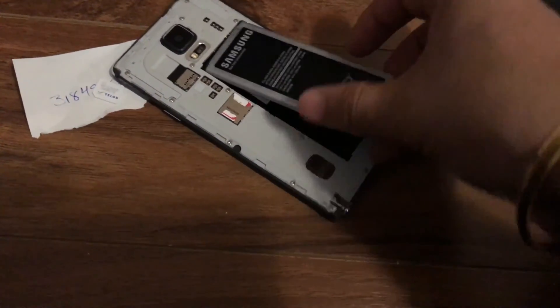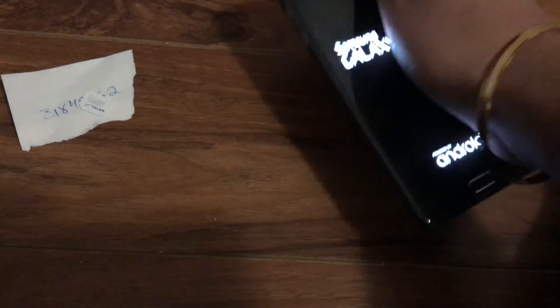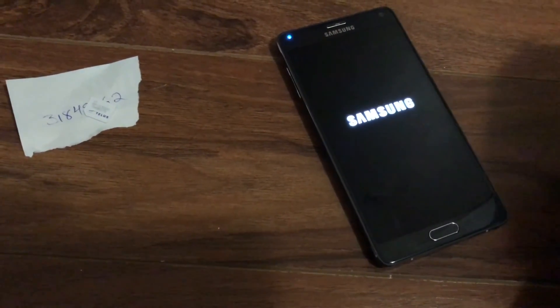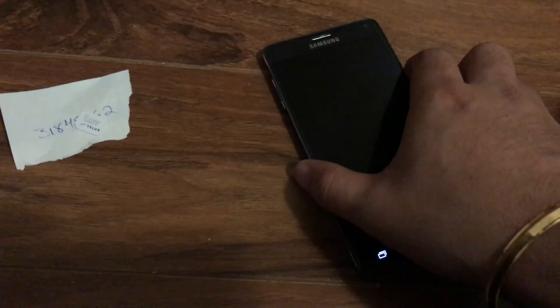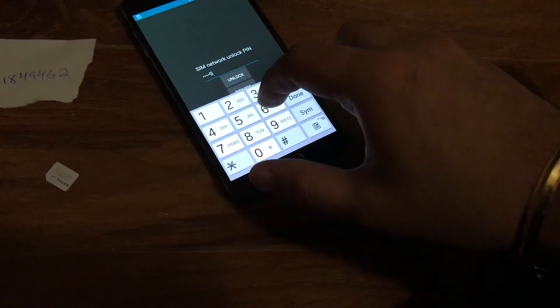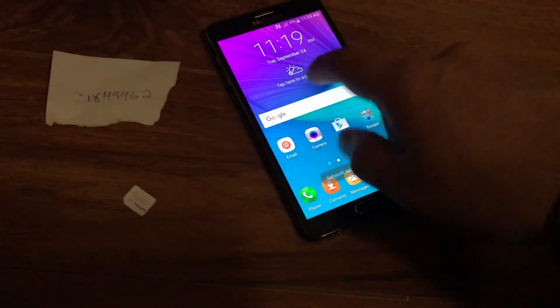For this Note 4, locked to Telus, we remove the SIM and insert a Virgin Mobile Canada SIM — that's the only way to prompt the unlock window. Sometimes customers try a subsidiary network like Straight Talk AT&T on an AT&T-locked phone; it works fine, but the phone won't prompt for an unlock code since it's still on the AT&T network. Now I've put the Virgin Mobile SIM in, powered it on, and the phone is asking for the unlock code. I enter the code and click unlock — it says 'Network Unlock Successful.'